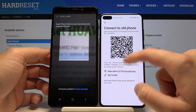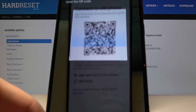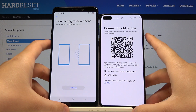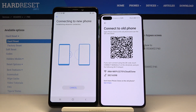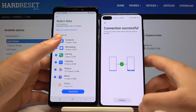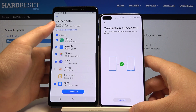Right now we can connect by scanning the QR code, so let's go. Now we have to wait because our smartphones are connecting.